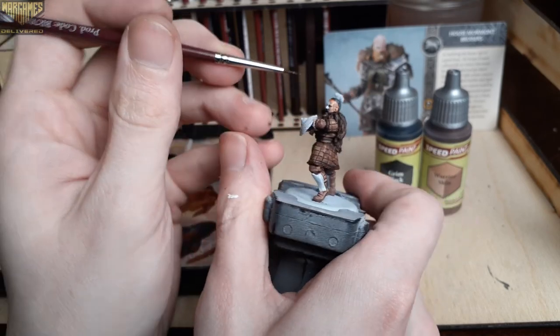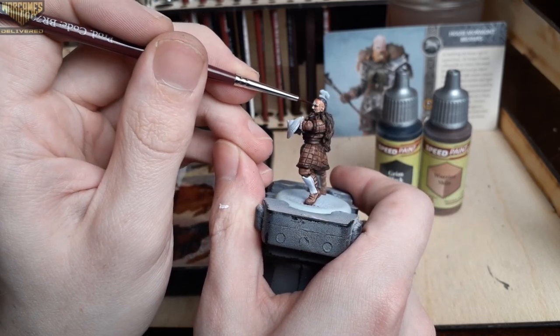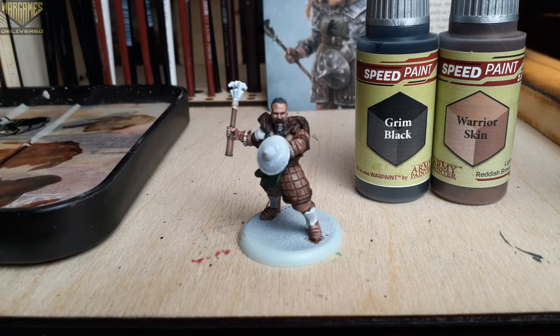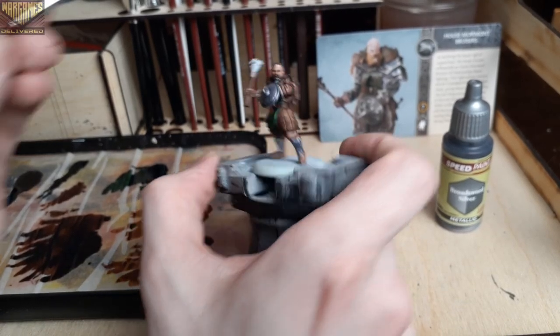Blocking in the face with Warrior Skin here — I really like this for a more tan flesh tone compared to Crusader Skin and Peachy Flesh. Army Painter has really hit the mark with the new flesh tones, and I use them very regularly with my day-to-day painting.